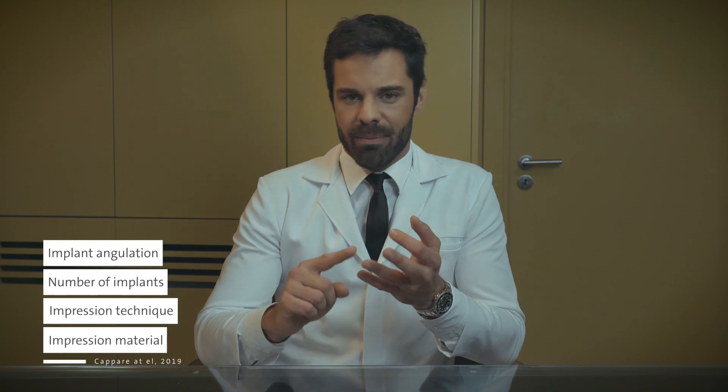The accuracy of the impression is affected by implant angulation, number of implants, technique, and impression material. Even though no technique has been yet identified as the gold standard, intraoral scanner impressions can be considered a reliable alternative for fixed implant prosthetic restorations.